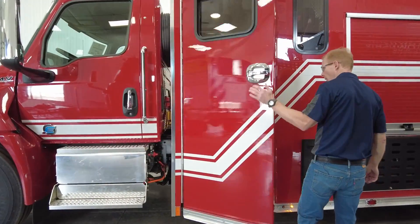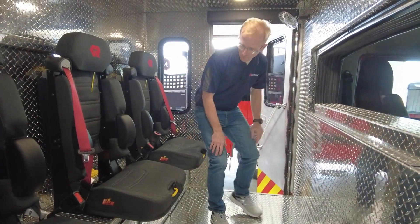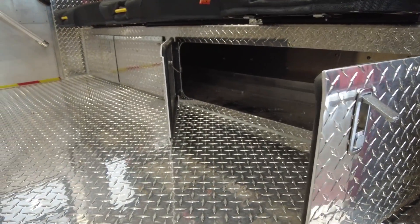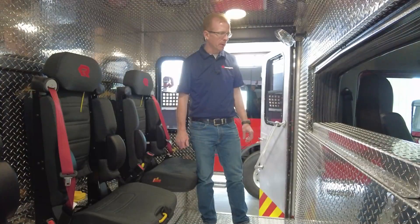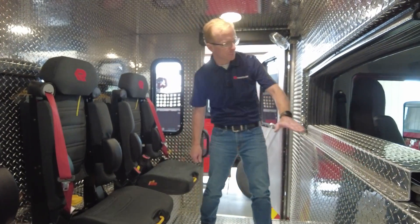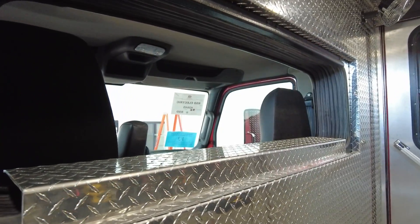Moving back here, we have some additional crew seating. We have a couple of fans mounted up there to keep you nice and cool. Underneath the three seating positions, we have some additional storage. Another advantage of the Rosenbauer South Dakota Smart Cab is the ability to have this pass-through here, so the crew up front can easily communicate with the crew out back.